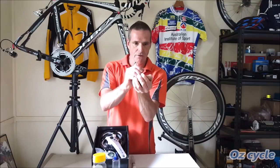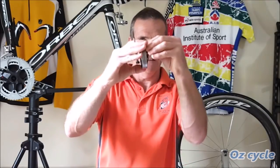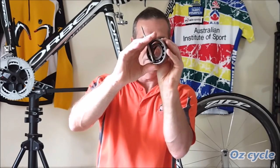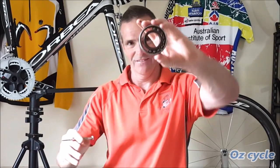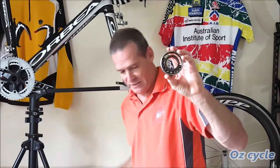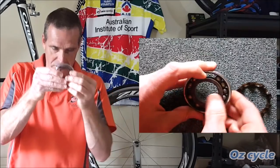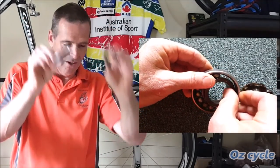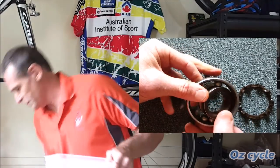Now have a look at the ball bearings just by themselves. If you take off the seals on both sides of your bearing and then push out the retainer with a screwdriver, you've got to be careful because all the bearings fall down, as you can see. So that's what the retainer is for. You can actually take it all apart — there are your races and your bearings.